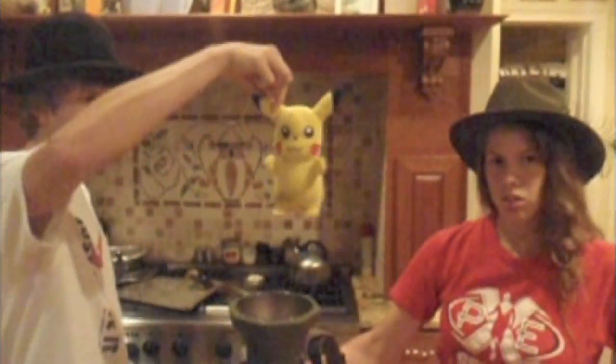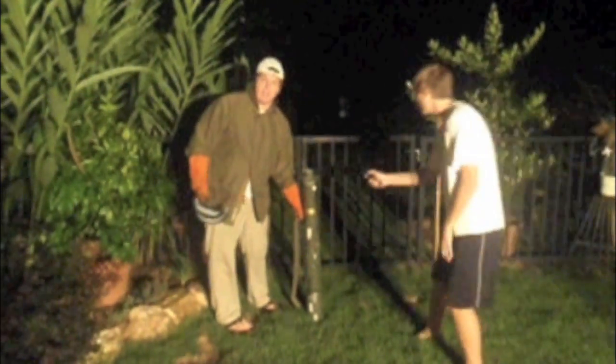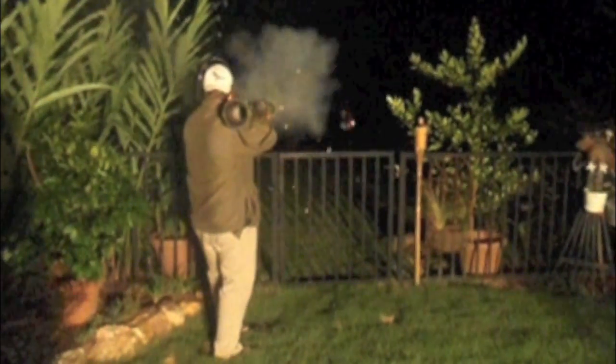It may not look like it, but we're professionals. Sunshine is at home. Safety first! Moving.